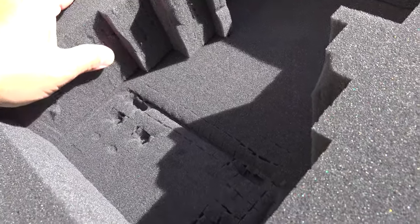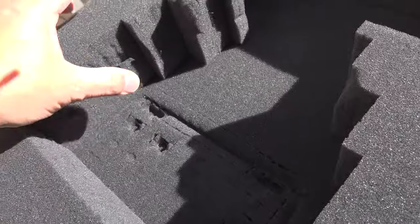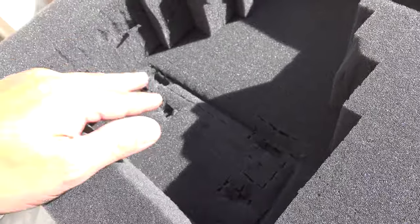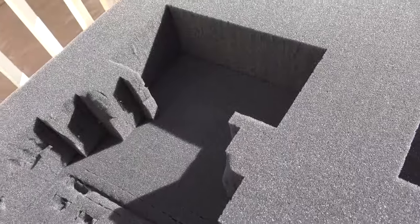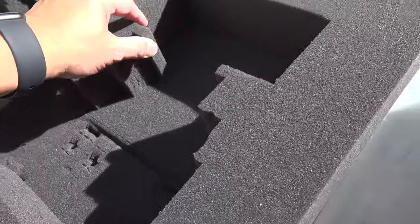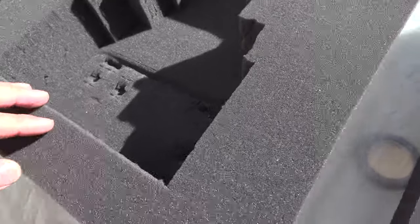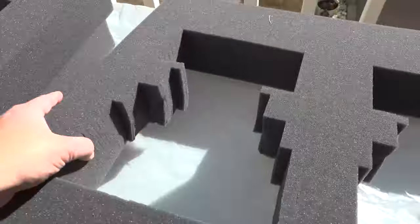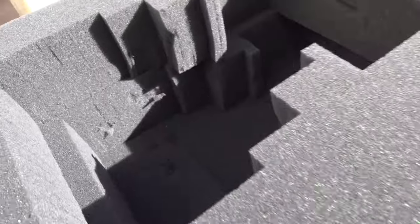You can see even though I just did this, it's already kind of ripping here. After a couple of uses I can imagine this falling apart, and it will reduce the amount of protection. Hopefully the plastic seal will protect this.